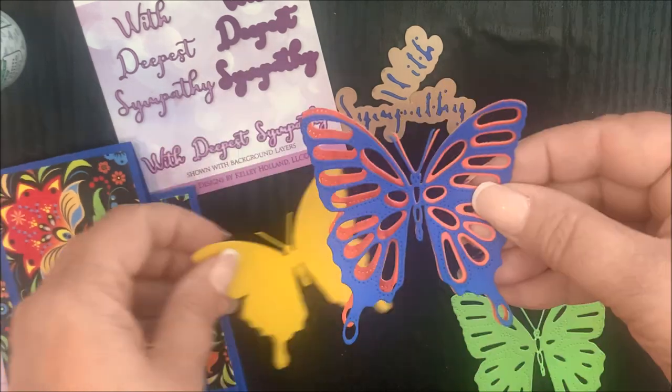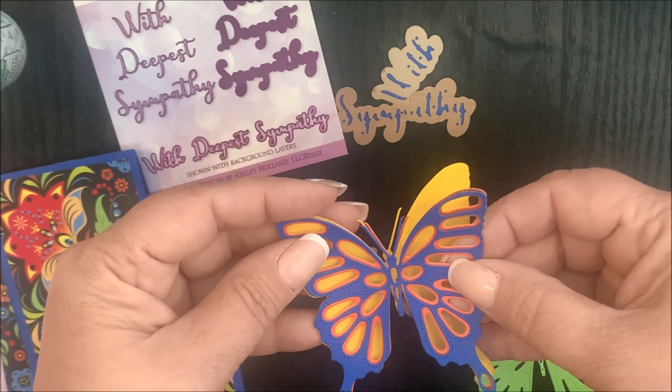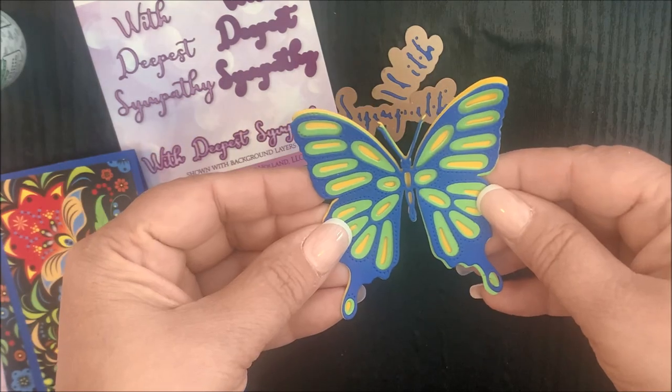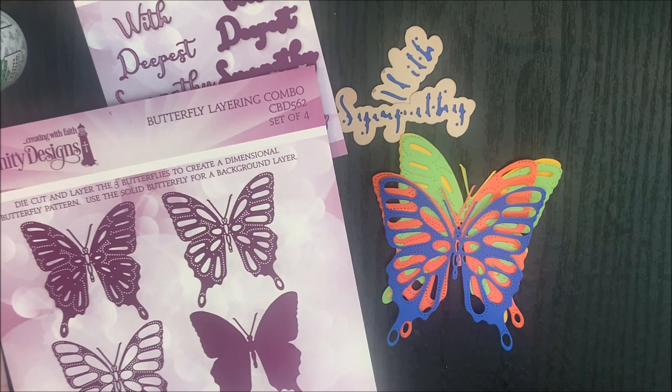Layers one and four. One and two. One, two, and four. One and three. One, three, and four. You can see there are many different combinations you can create when using our layering combo die sets.